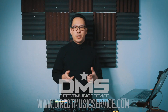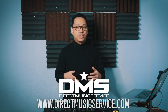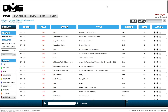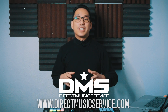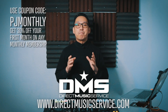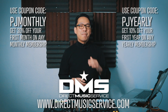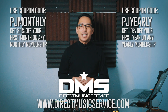But first, a word from a sponsor — Direct Music Service. DMS is an online database for working DJs and mix artists. It's the one-stop shop where you can get your music for your gigs. It's a searchable, organized database with thousands of edits, remixes, and different versions of your favorite tracks from many different genres. You can save some money using one of these two coupon codes: use PJMONTHLY for 30% off your first month, or PJYEARLY for 10% off your entire first year. Go to directmusicservice.com today to sign up.